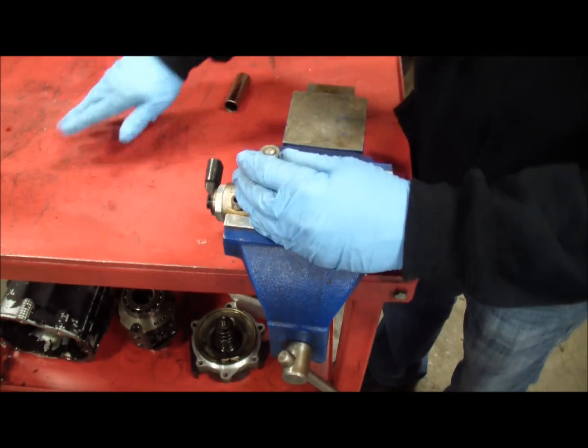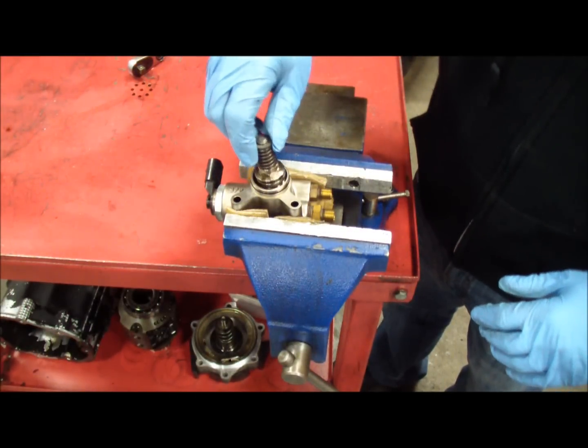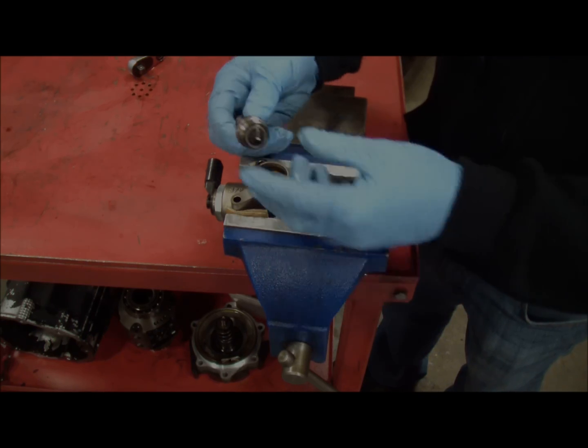Make sure your surface is clean — our surface was previously cleaned. It's scratched up from transmission rebuilds but it is clean; we sprayed it off and used fluid. Then you just pull it out — it comes out like that.